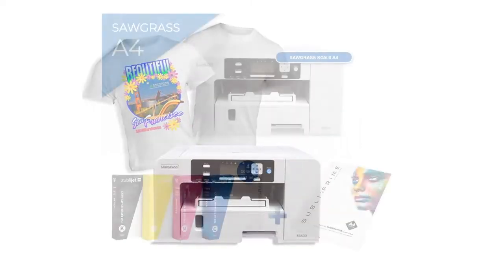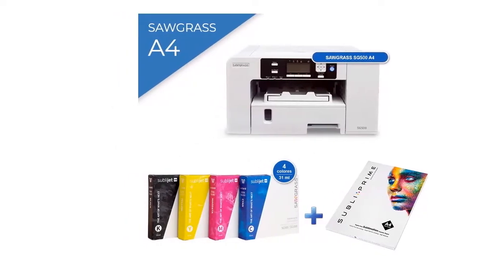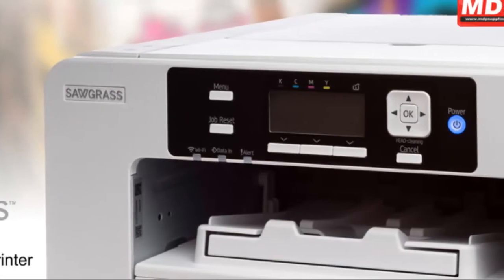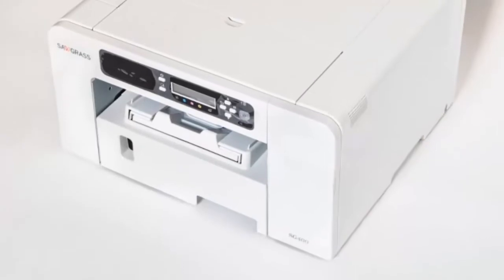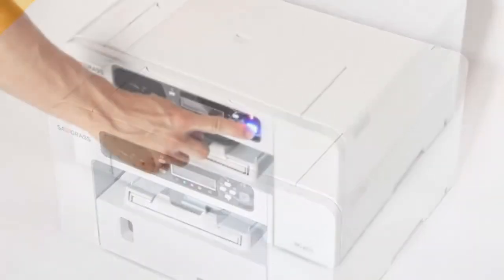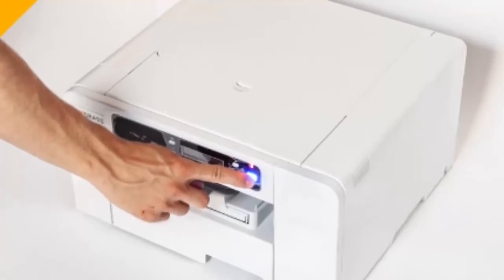The SG500 has the compact footprint and rugged reliability of its predecessor, the SG400, but has been updated from the inside out. In addition to design improvements such as a single roll bar, the SG500 is more energy efficient, prints with higher resolution, and offers Wi-Fi connectivity. This means higher quality products and greater ease of use at a comparable price. The SG500 is backwards compatible with SG400 accessories, so if you already own a bypass tray for the SG400, you can continue using it — allowing you to print on media up to 51 inches long.